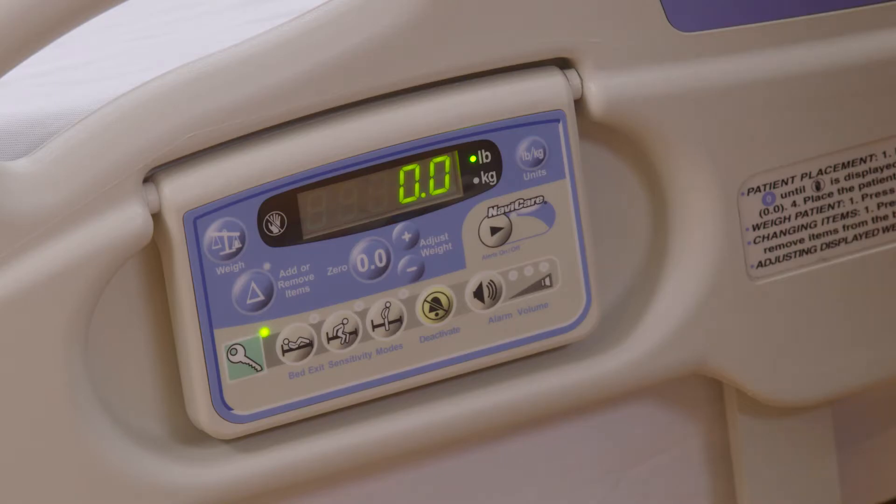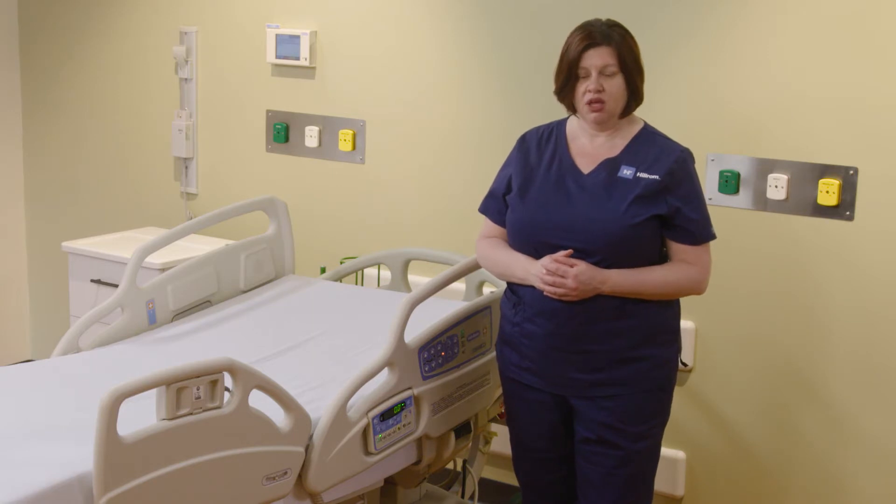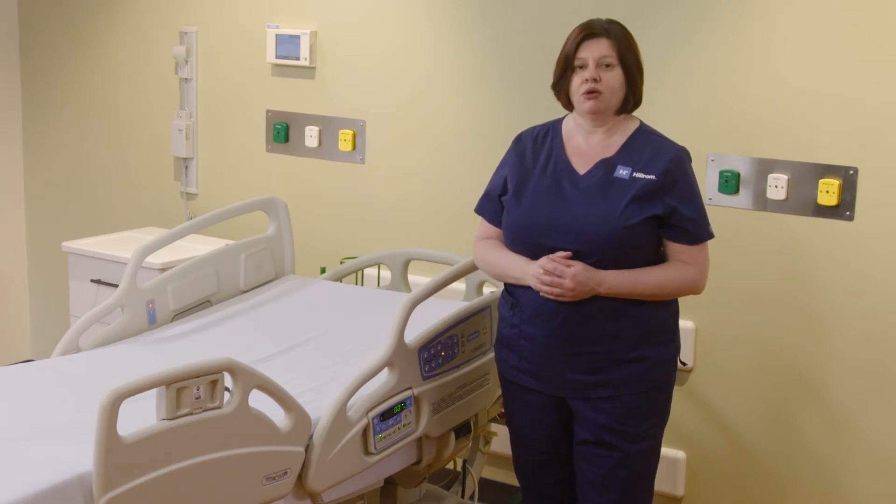When it displays 0.0, your bed is ready for a patient. We will place the patient on the bed and then weigh our patient. Please make sure when you zero the bed and when you weigh your patient, you are following your facility protocols around objects to be on the bed during zeroing and weighing.